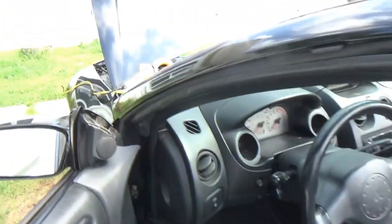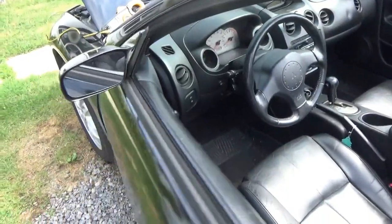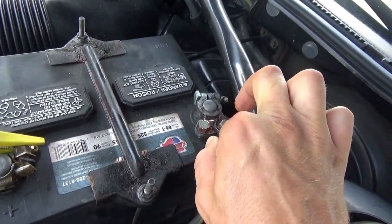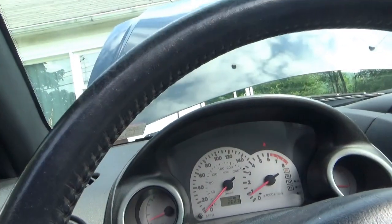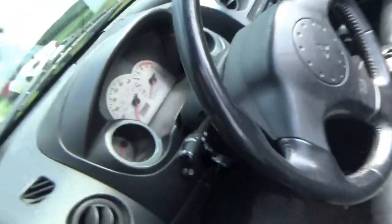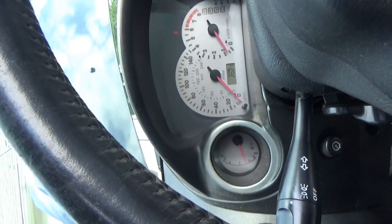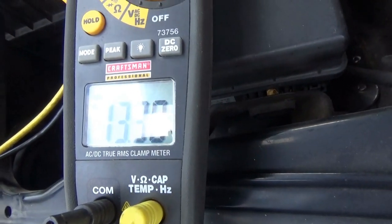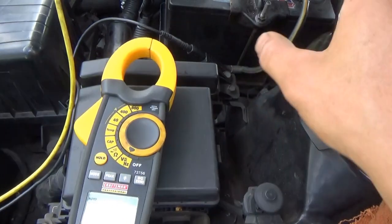Alright, one last experiment here. Let's start up the car, turn the lights on, increase the load on the alternator, and let's see what happens when we just momentarily loosen up the connection on this negative battery cable. Car keeps running — oh! Is it doing its thing? Need the brake and alternator warning lights to come on. We're at 13 volts. But if we make and break contact, you can see what happens — the alternator is loaded and unloaded. I think that would cause this issue.